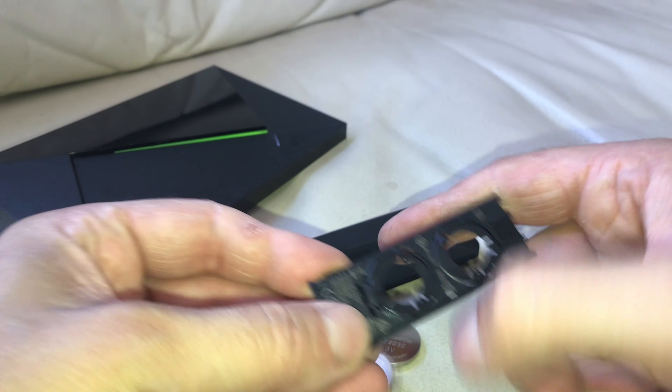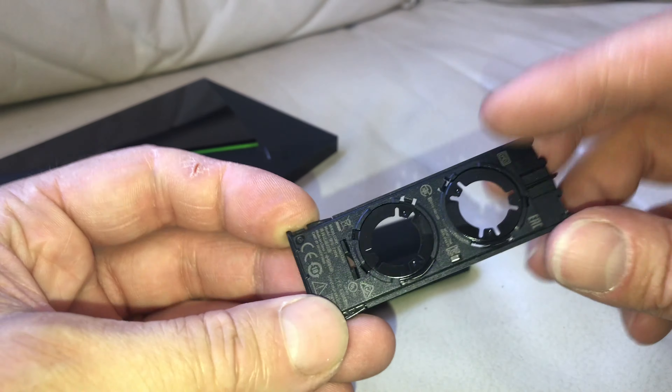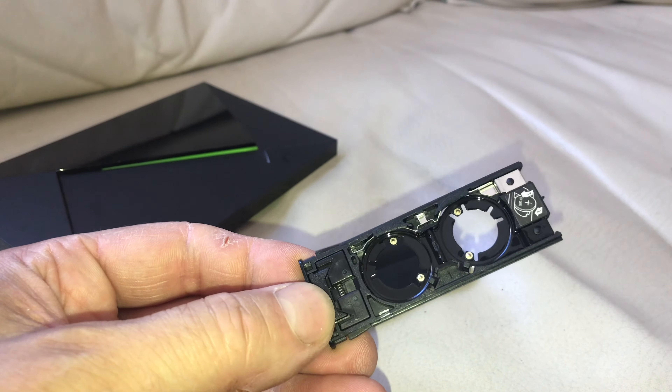Now I'm going to turn this tray upside down and pop those two batteries out. Then when we want to install the two new batteries,